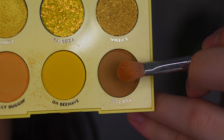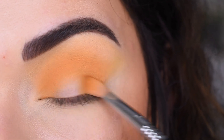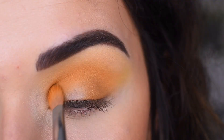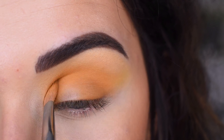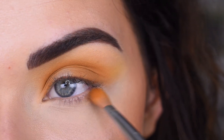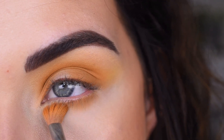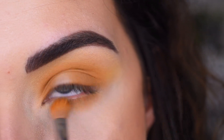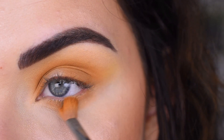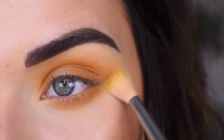Now I'm going to go into the deepest shade, Buzzkill, on the same brush and use that to deepen the outer and inner corners of my lid. This shade is kind of like a pukey brown-yellow. Then I'm going to bring that Buzzkill shade along my lower lash line, and then take a little more of the O Behave shade on my E35 and just run that along my lower lash line as well.